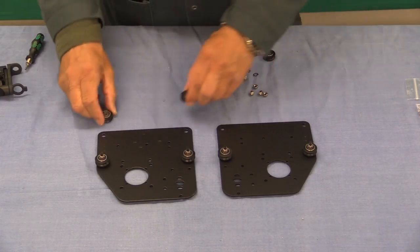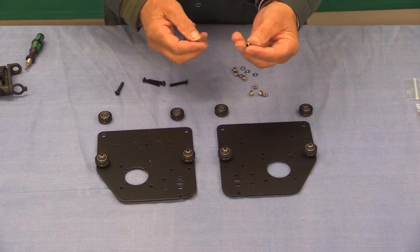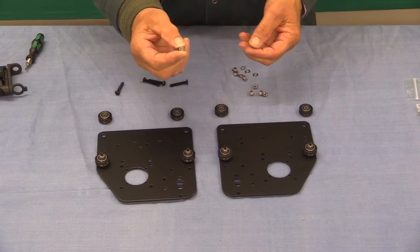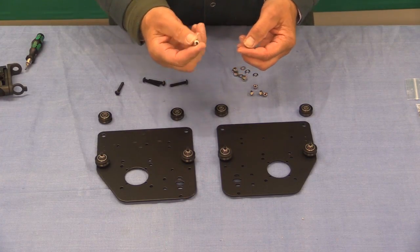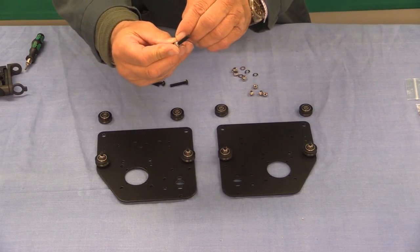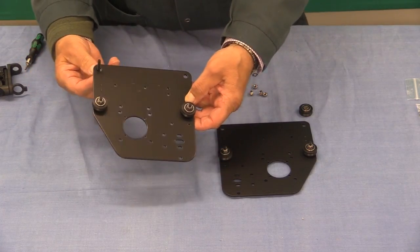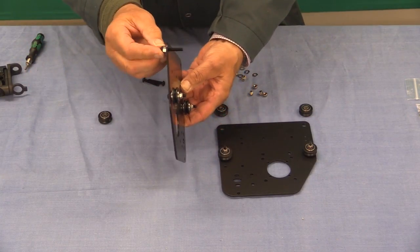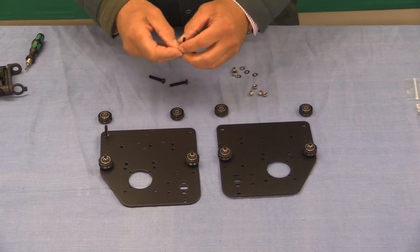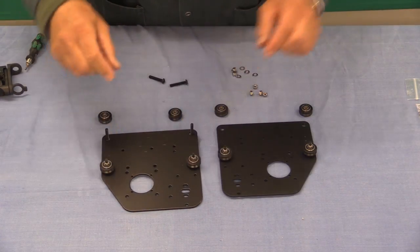The next stage is to put the adjustable V-wheels in place and this time we're using some eccentric spacers. These were actually introduced during the lifetime of the old X-Carve and they made a huge difference — they were a great design improvement. There's a little circular shoulder here and that goes in from underneath like so. I would do that for each of those and they're going to go in opposite one of the ones we've already fitted.